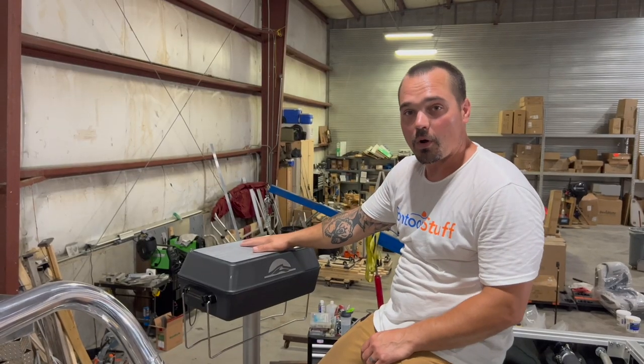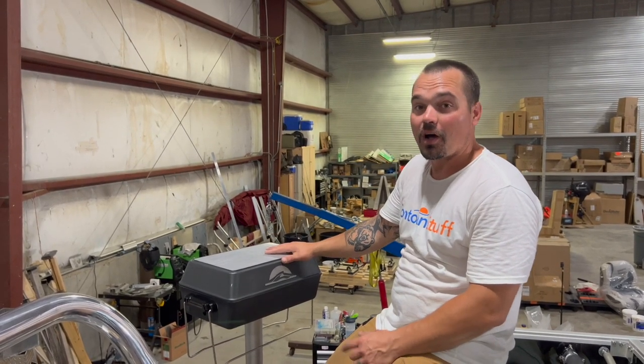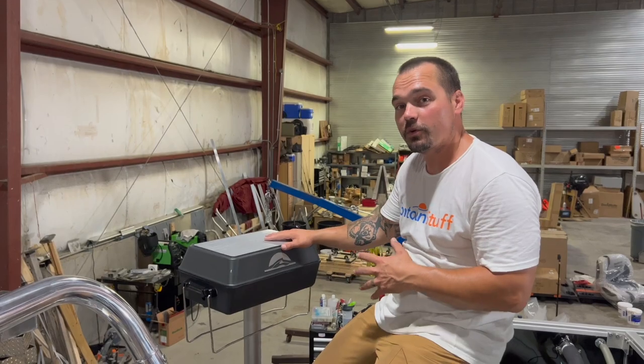Be safe out on the water. Keep an eye on your grill when you have it hot. Keep the kiddos away. You're going to have an awesome option to grill some fresh food out on the water.